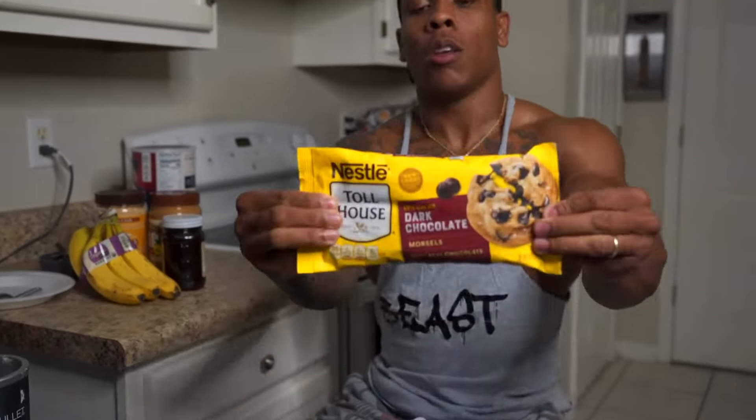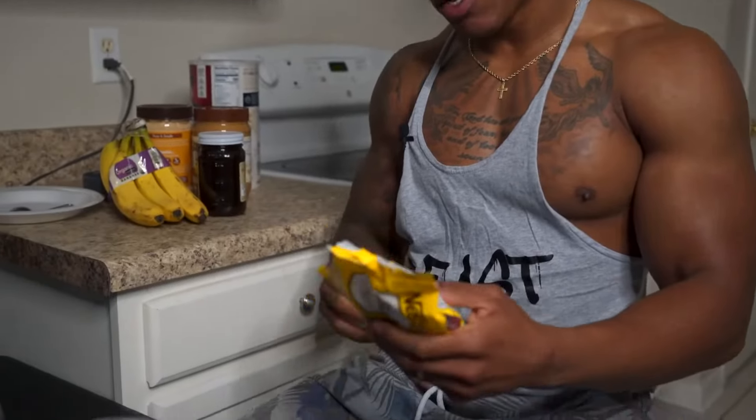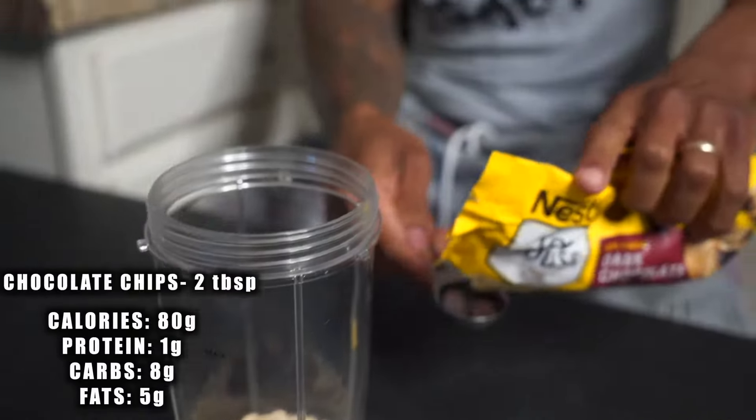After that, I'm going to go ahead and put these chocolate chips in. These things right here, it's going to change the game as far as making the shake taste a little bit better. We're going to put in two tablespoons right there.